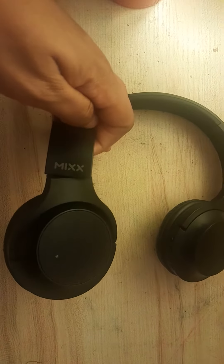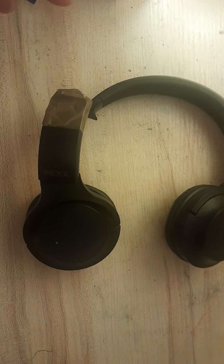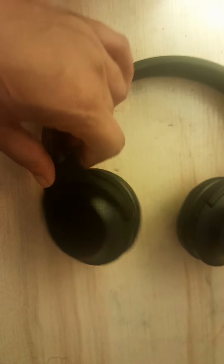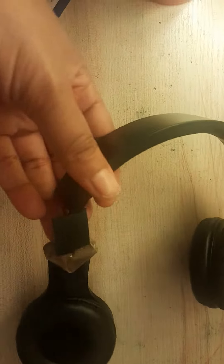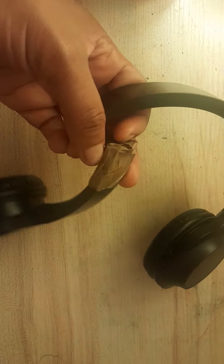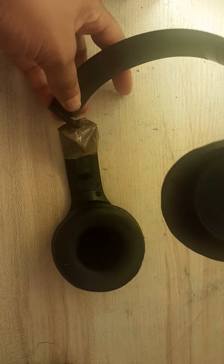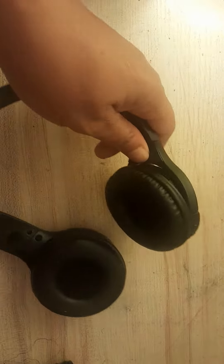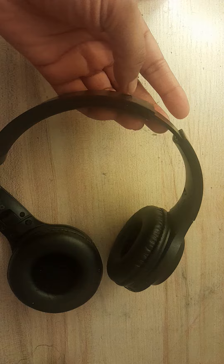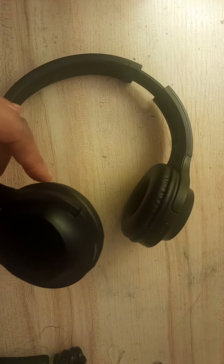I bought these Mix headphones — these are probably the second pair I've bought. They're like £15 from Tesco and they always break, really poorly made. They always break in the same spot. I've had this pair about two to three months.